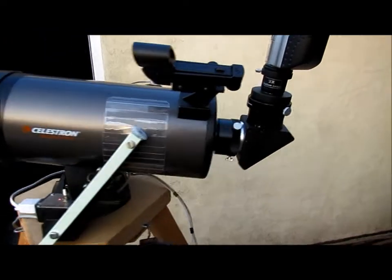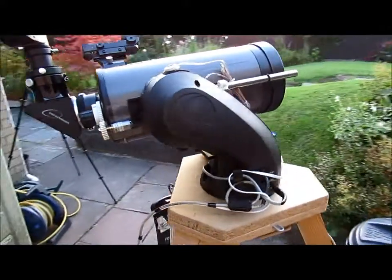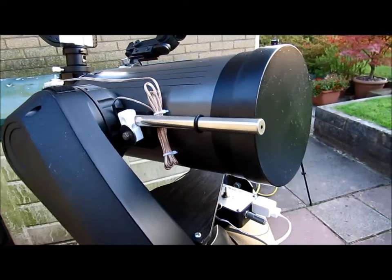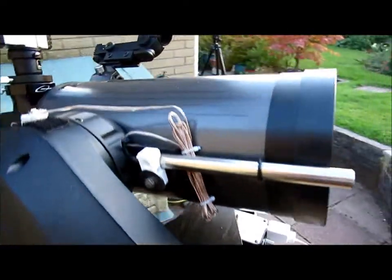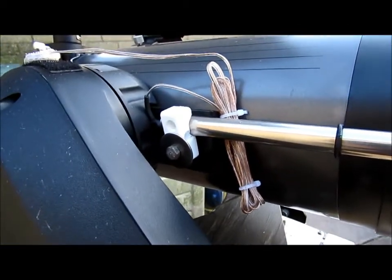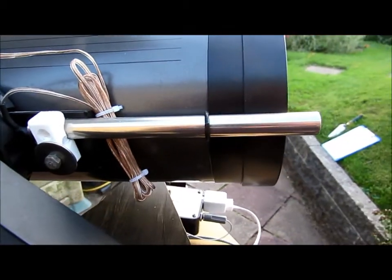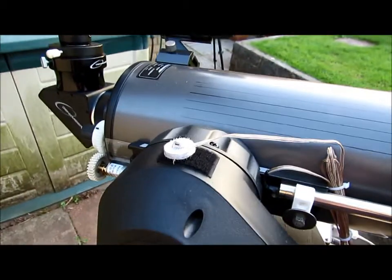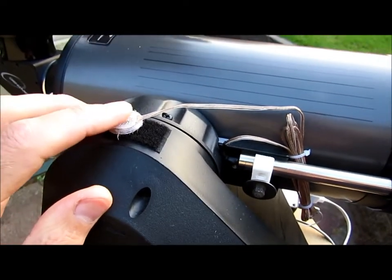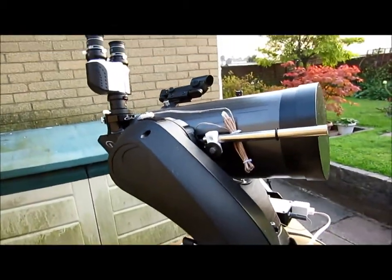I'll talk about the laser pointer next. I'd quite like to see where I'm looking in the sky rather than using the finder scope. So I've mounted a laser pointer — which are available quite cheaply now — I've just clamped it into a groove on the dovetail so it's pointing exactly in alignment with the telescope tube. The switch is just mounted on a bit of velcro, and it points to the area in the sky you're looking at. Very helpful.